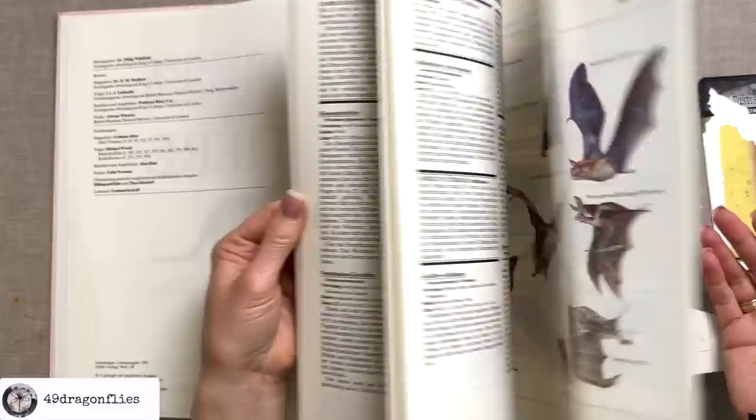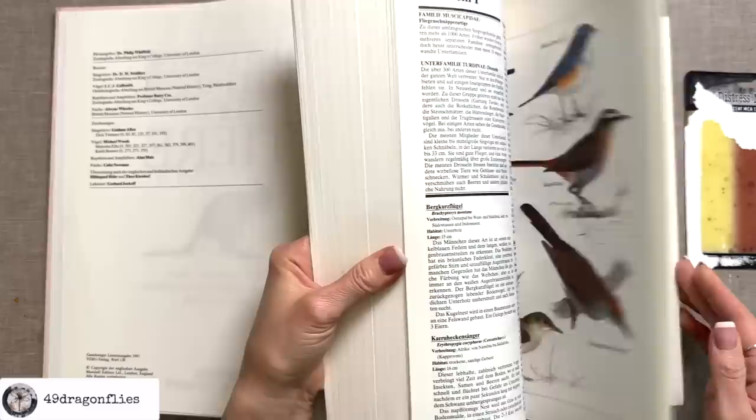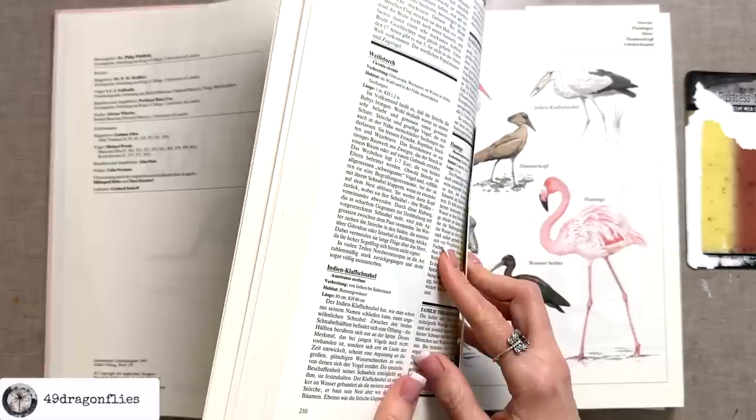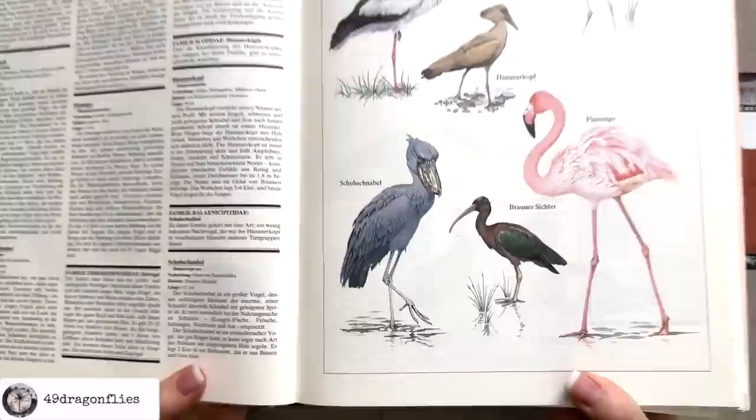You might think an obvious choice would be a bird, and yes I'm going to use a bird, but not any of the bright and colorful ones. I'm going to use a very special one that I just happened to find flipping through this — which is this one right here. I know he doesn't look like the obvious choice, but he is very special. He is called a shoebill, or in German Schuhschnabel.